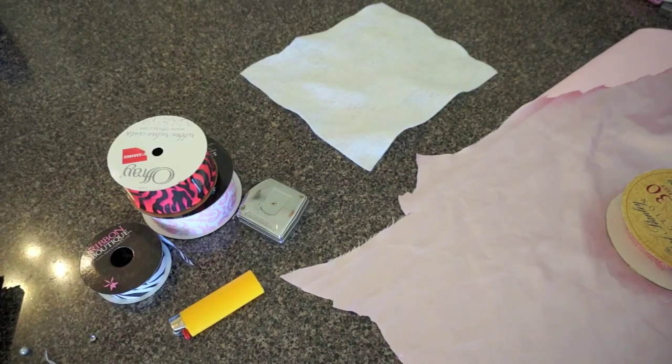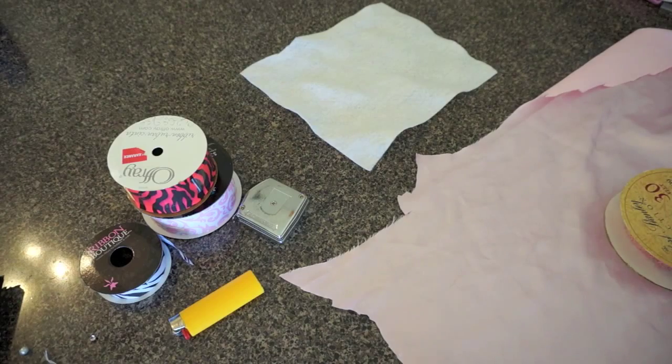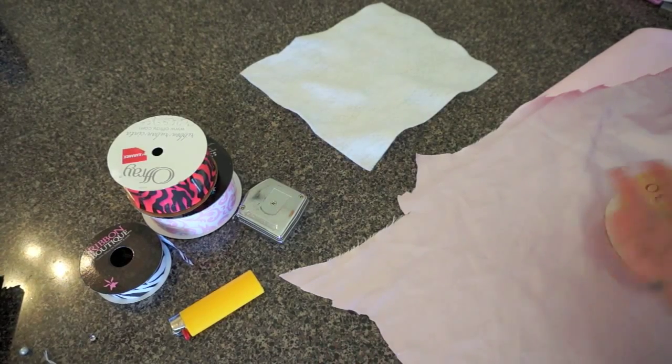Hey everyone, this is Diana from Arms and Love, and today I'm going to show you how to make a beautiful fabric satin chiffon flower. It's going to be on a hair clip, or you can make it into a brooch, or you could make it into a complete headband — so I'm going to make a headband, and this is just going to be the first step.